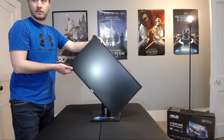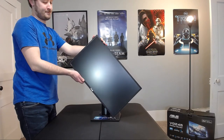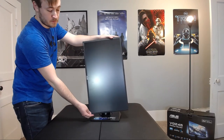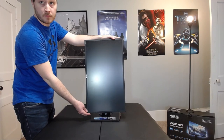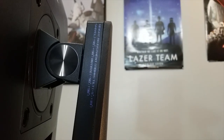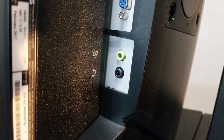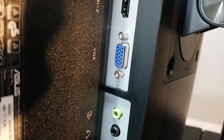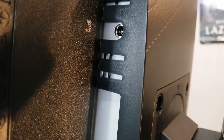One issue I have is the pivot. You have a 90-degree pivot, but you have to tilt it to actually get it into portrait mode, so keep that in mind — it's a little bit of an annoyance. Input-wise, you have two audio jacks, a VGA port, two HDMI ports, and the power port.